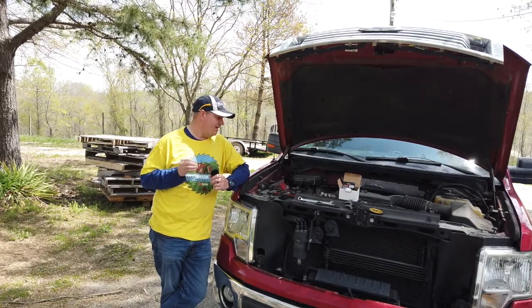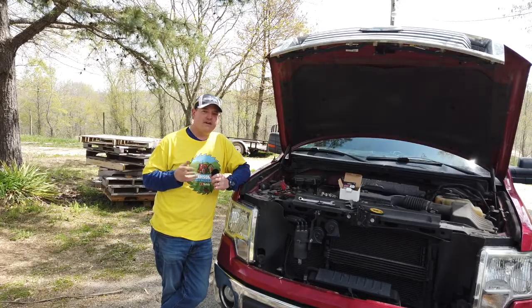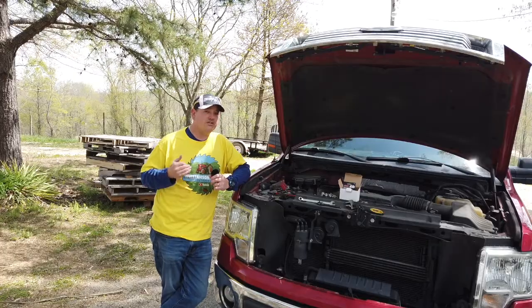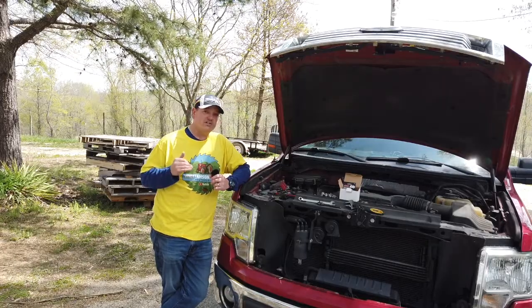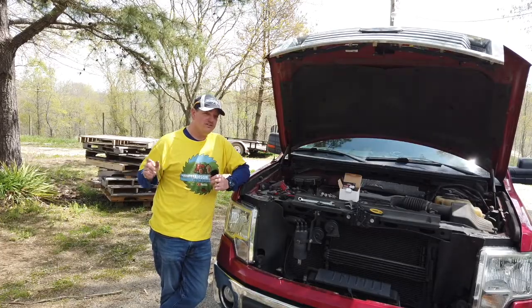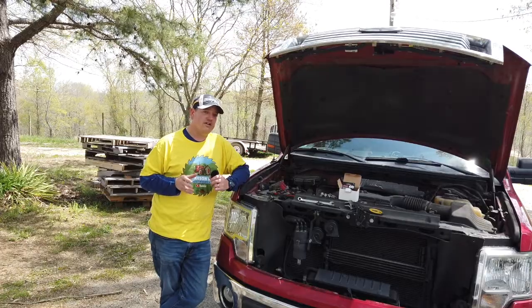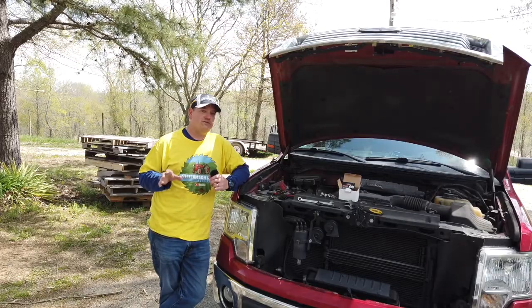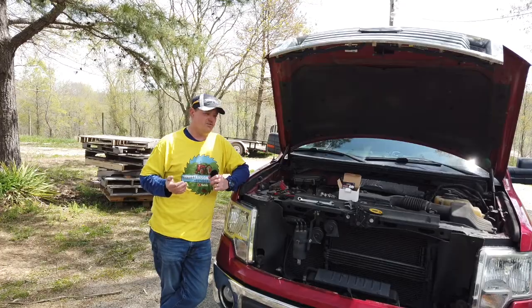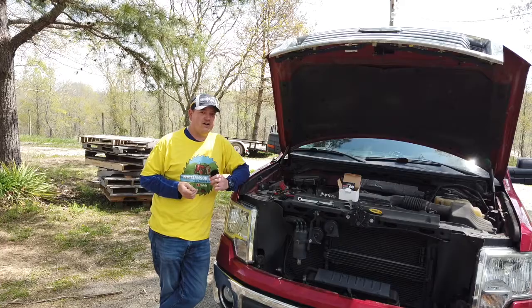I actually picked this up on Amazon — I'll leave a link in the description below. This thing is under $30, and when you're talking $260 from the dealer versus $30 and taking a few minutes to change it out yourself, that's a huge difference. So we're going to jump in here, change this thing out, and see how easy or hard it is and whether it was worth saving $230 to do it yourself.